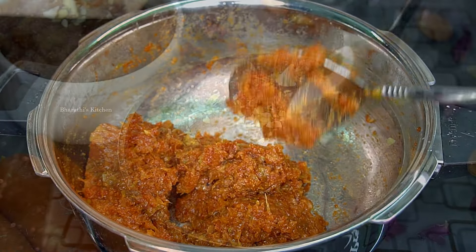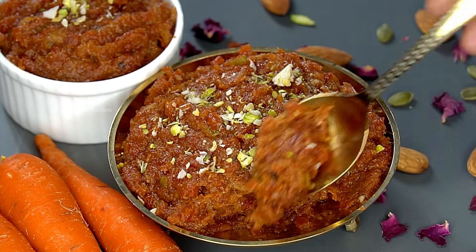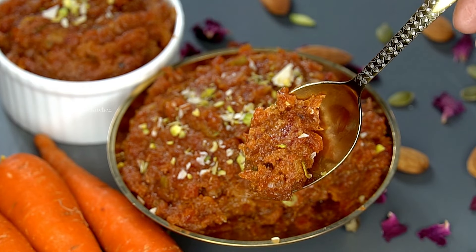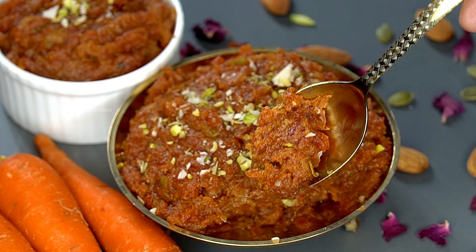Please try this recipe and share your thoughts in the comments section. If you like this recipe, please like this video and subscribe to my channel. Thanks for watching.